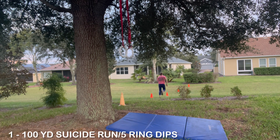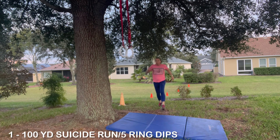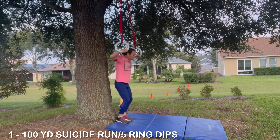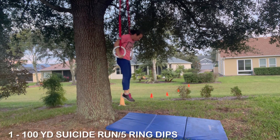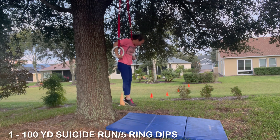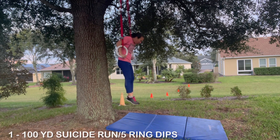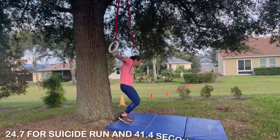The measurements are the same as the other videos. There's a cone every five yards: the first cone is at five yards, the second at 10, the third at 15, and the fourth at 20 yards, totaling 100 yards. This is much harder than a regular 100-yard dash, and then she goes right into five strict ring dips, breaking parallel and keeping the body free of movement.